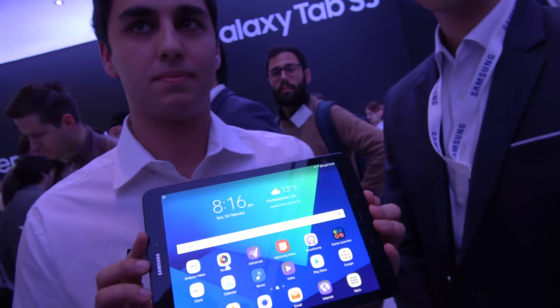At a Samsung event: Hello, who are you? Hello, I'm Gerard and I work here as a product consultant. I'm Moonyoung Jung, I'm the product manager of Tab S3.